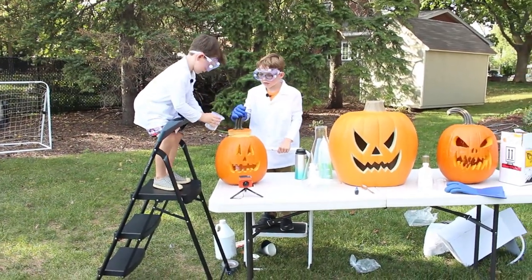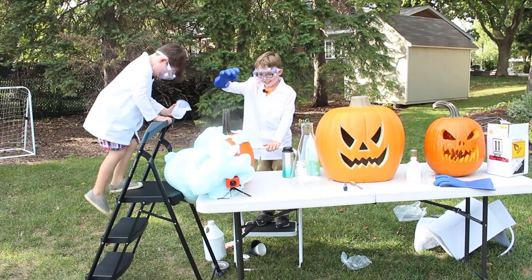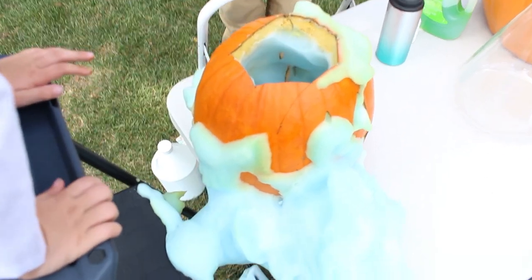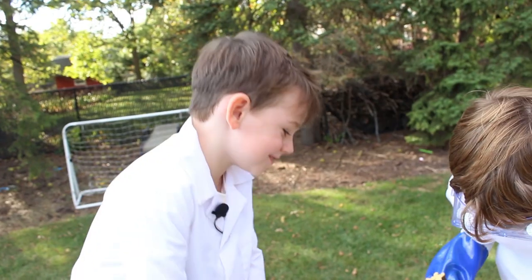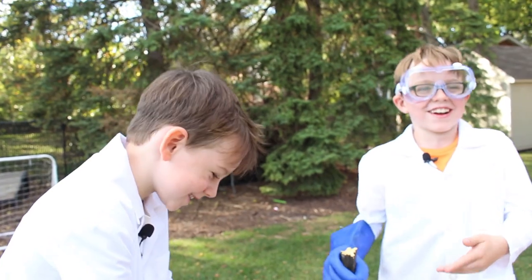Now I can see the inside — let me see the inside. It's filled in there. It's like... it's really blue, and the other thing is like toilet blue water.